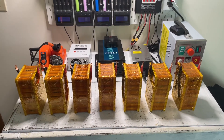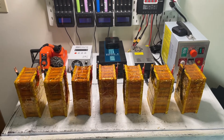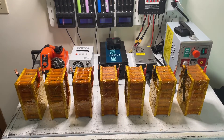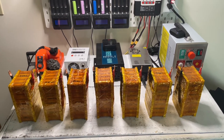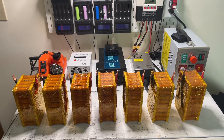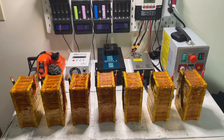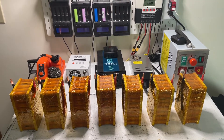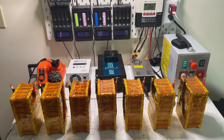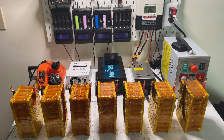G'day YouTube and welcome back to Step by Step Back to Basics. We've just finished building seven of our 80 amp hour cells and we want to put them in a battery or a power supply. Before we do that we need to balance the batteries to make sure we can utilize most of the power in those batteries. For 18650 cells it's top balancing 100% of the time.